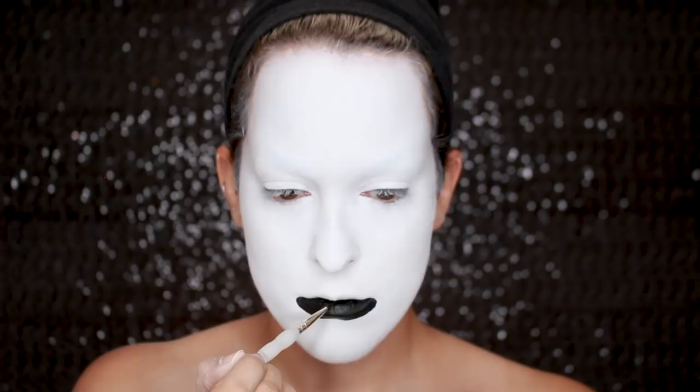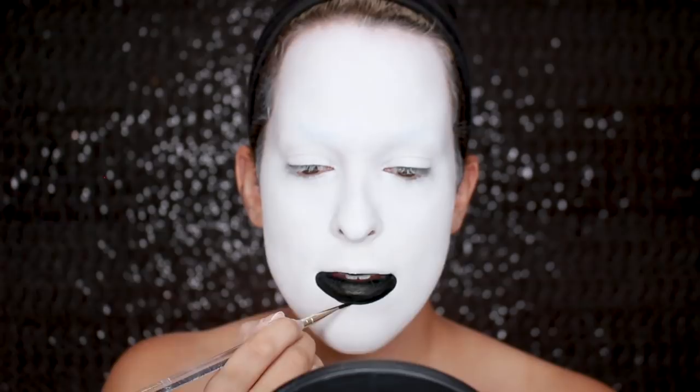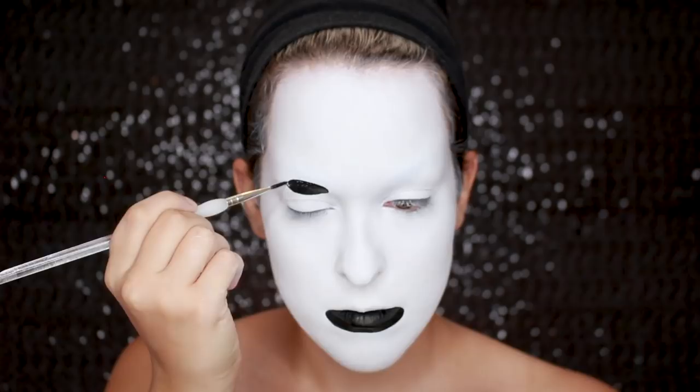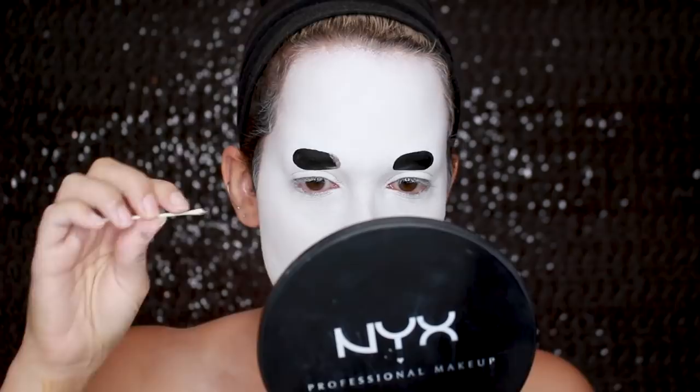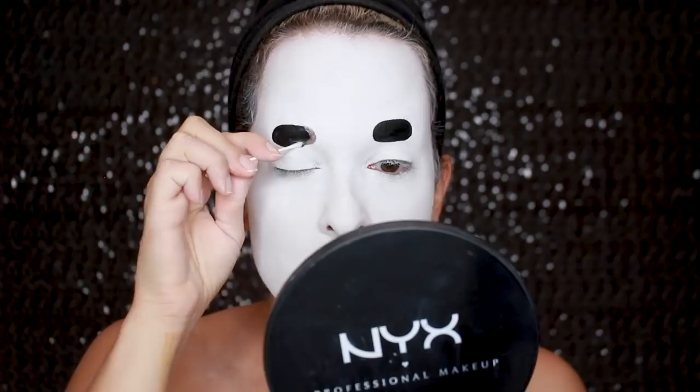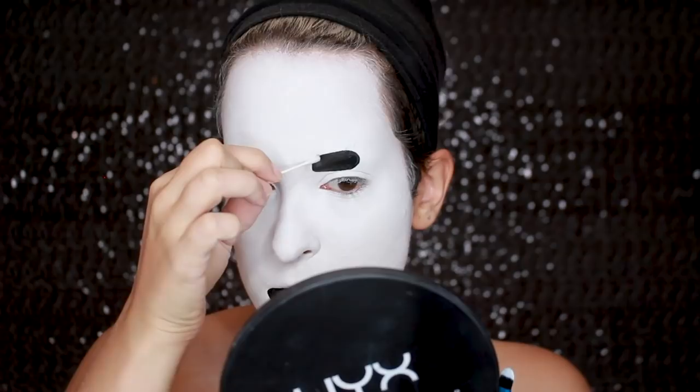Then I'm going to be drawing his eyes where my eyebrows are. I'm doing this above my natural eyes because of his proportions. I actually didn't like the placement of these and decided to clean it up with a little bit of makeup remover on a Q-tip — I probably should have just left them the way they were. But if you do need to clean anything up, just go in with a Q-tip and then go back in with that white cream paint on a little tiny brush, powder it and you should be good to go. I was just being too much of a perfectionist with this.